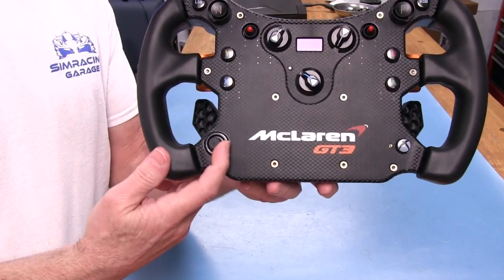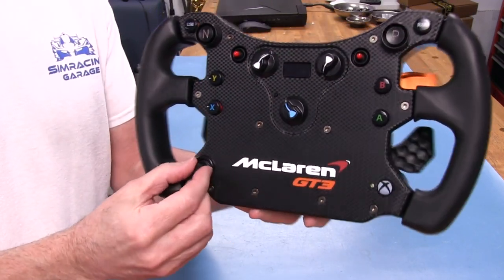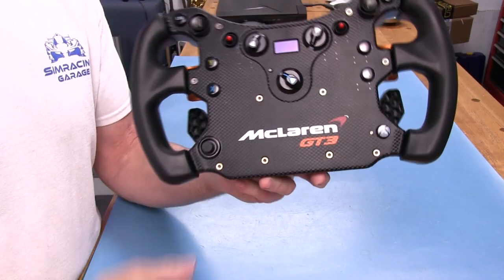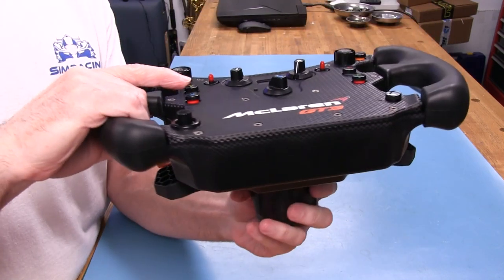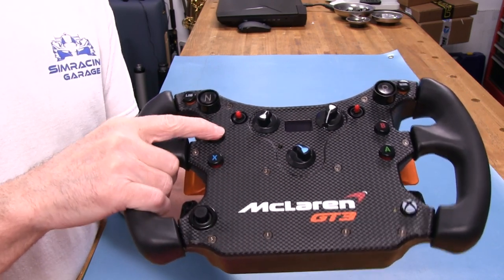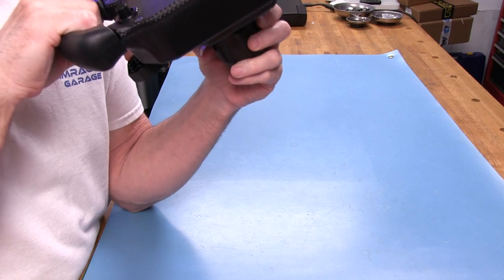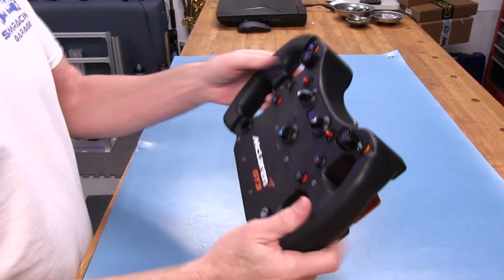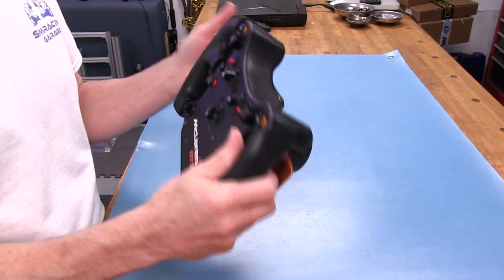Funky switches are really nice — you can go left, right, up, down, use the encoder function, and push it as a button. Above that we have the usual standard CSL Elite type buttons. Nothing special there — not hard to press them. You can hear there is a little muted click to it. When I'm using these, I'm just whacking the button all the way to the stop until it won't go down anymore so I know I've pressed it.